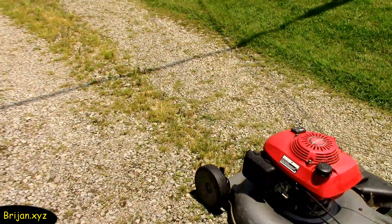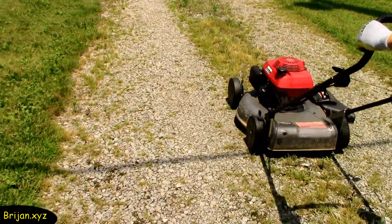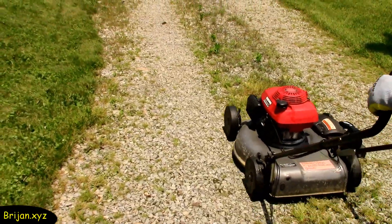First, we set the mower to a lower cut level and mowed the weeds short so the mixture would be sure to thoroughly coat all of every weed.